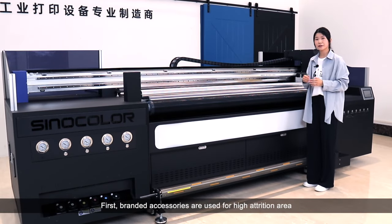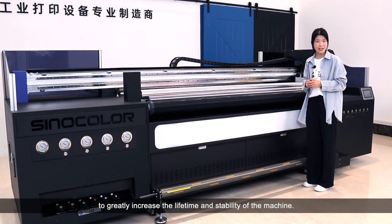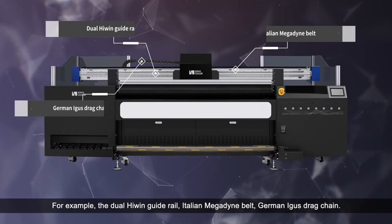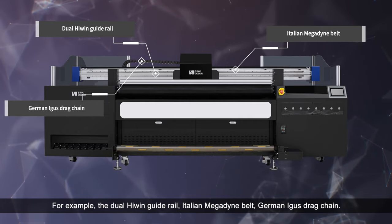Branded accessories are used for high-attrition areas to greatly increase the lifetime and stability of the machine. For example, the dual high-wing guide rail, Italian Magden belt, and German Eger drive chain.